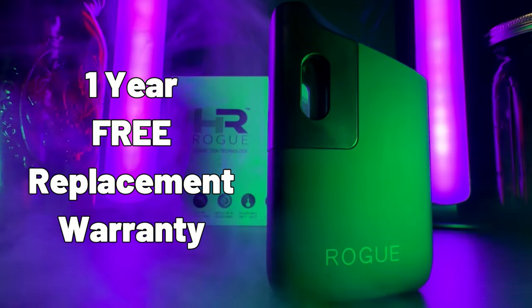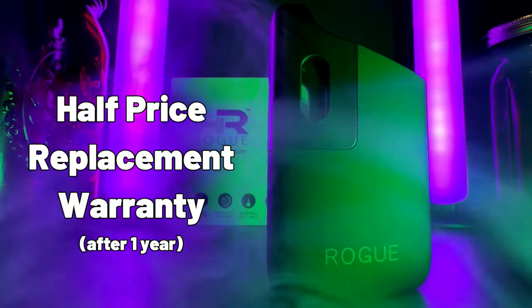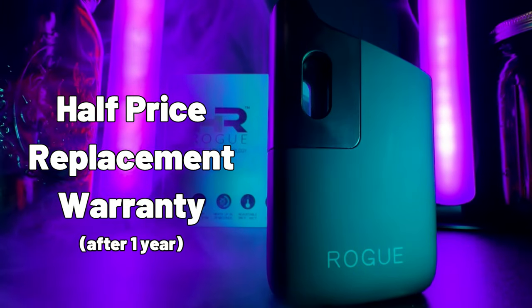The Rogue has something else that causes me to recommend it a lot: a really good warranty. Healthy Rips offers a one-year free replacement warranty — if something goes wrong in the first year, they'll replace it for free. And even after that one-year mark, they still offer a half-price replacement warranty. Give me a warranty on everything.